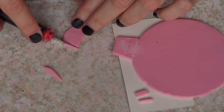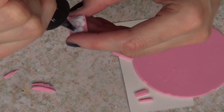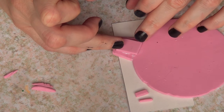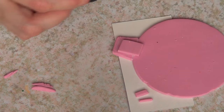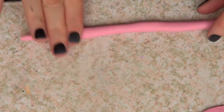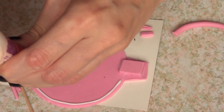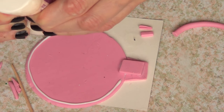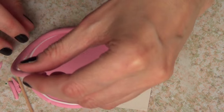Then I decided to use more leftover clay and cut a piece, and use some TLS as well, and go to the back because I felt like it needs more security on the back. Then I took more polymer clay and shaped it into the shape of a snake.